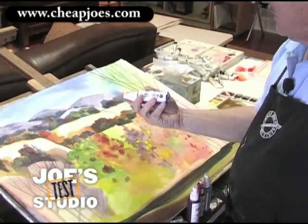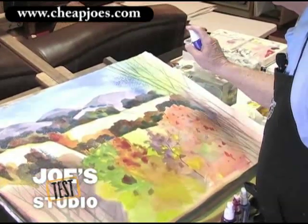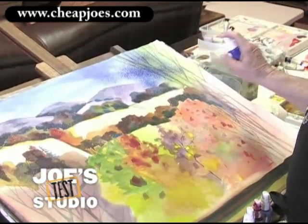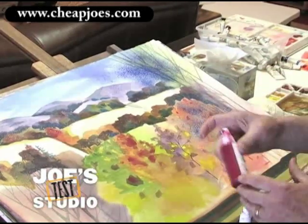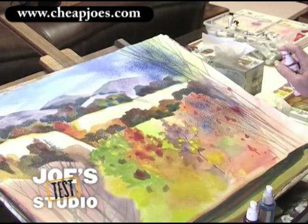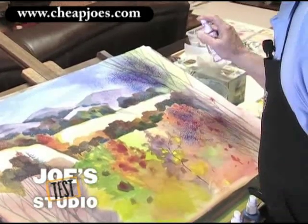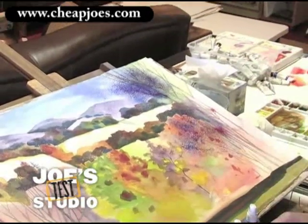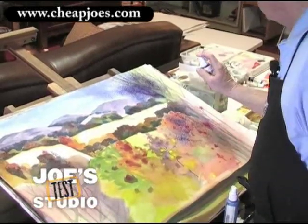If I wanted to add some ultramarine — these have already been mixed up — I'd simply come in here and start spraying some ultramarine for a little darker area. Maybe I want some red: mix up a little red and start spraying a bit of that, letting it mix in with the blue to get a nice violet. This is a violet color.